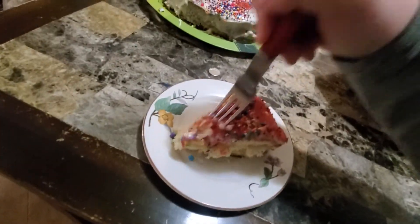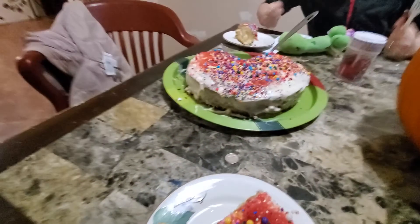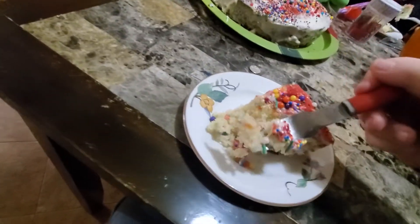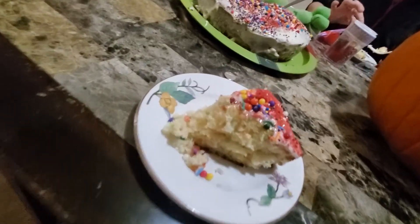All right, Mommy. Drum roll, please. And... Best cake ever. Best. Cake. Ever. Maybe the audience wants to try the cake. Yum, yum.